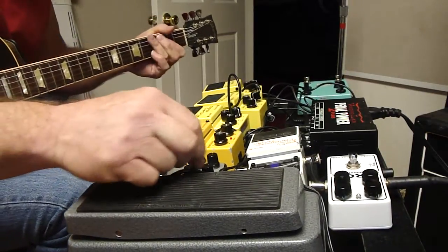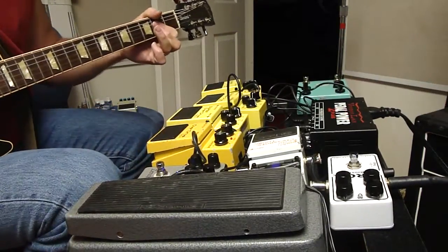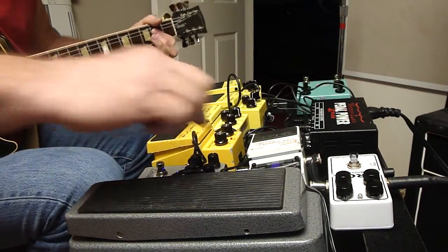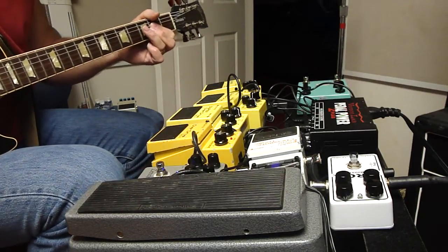That's something you can't do with a Zendrive. If I take that down, it's clean. It takes about 8 o'clock and it's still pretty clean.